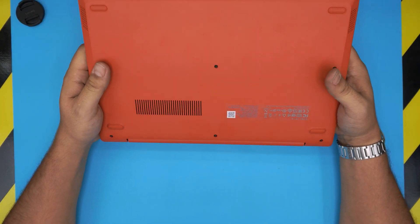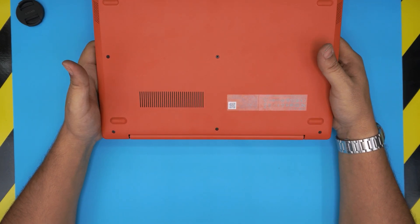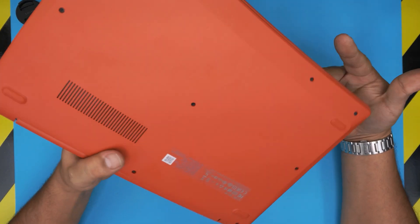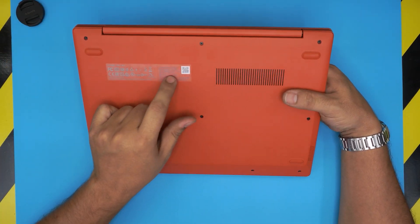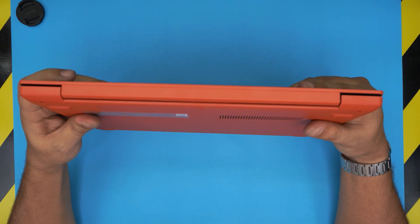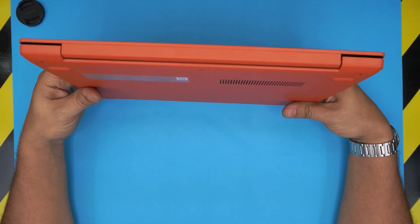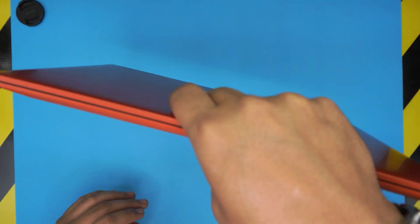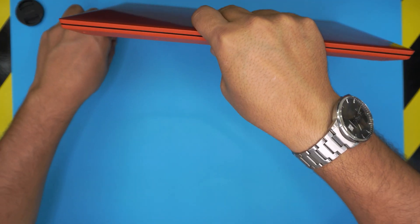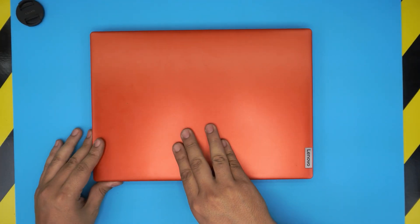This is a Lenovo 1 14 ADA05, also known as model 82GW. That information can be found on the bottom sticker. This one comes with 4GB of RAM, and if you check Task Manager, it will confirm the 4GB RAM.